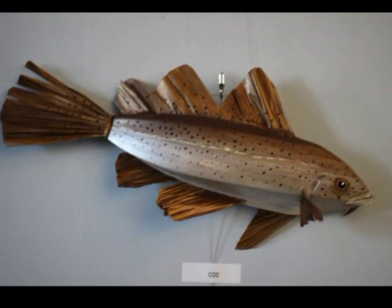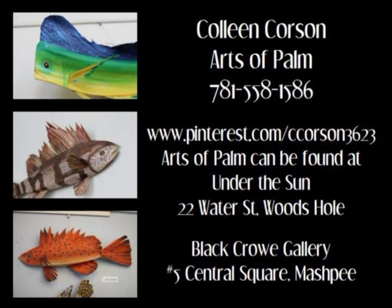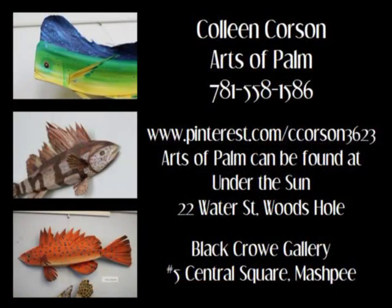Let's tell our viewers where they can find your work. You've mentioned Pinterest. I do have a Pinterest account and they are on Pinterest. I also have them in two galleries here on the Cape — one is in Woods Hole, Under the Sun, and also in the Black Crow, which is in Mashpee Commons. And then I have them in several galleries in the Keys. In the summertime in Falmouth there's a market right down in Woods Hole, it's fantastic. And we're hoping to get you up Hyannis way, maybe at our shanties. I'm going to branch out — I would love to do that.